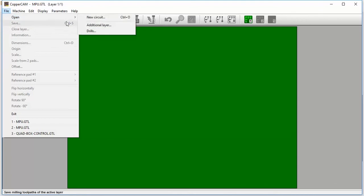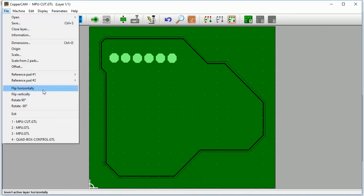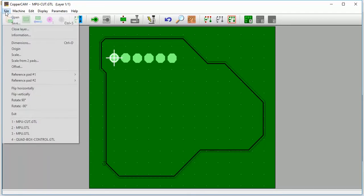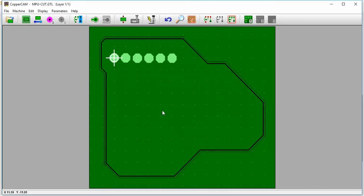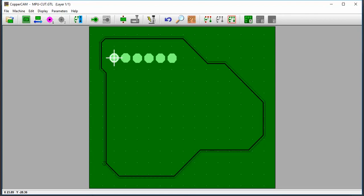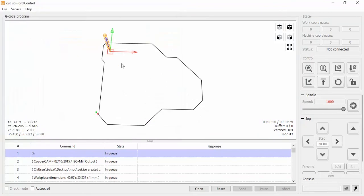Files closed layer. Open new circle, MP cut. File origin. Save, cutting cut, save. File open all files cut. Now we can see the cut layer, cutting layer.